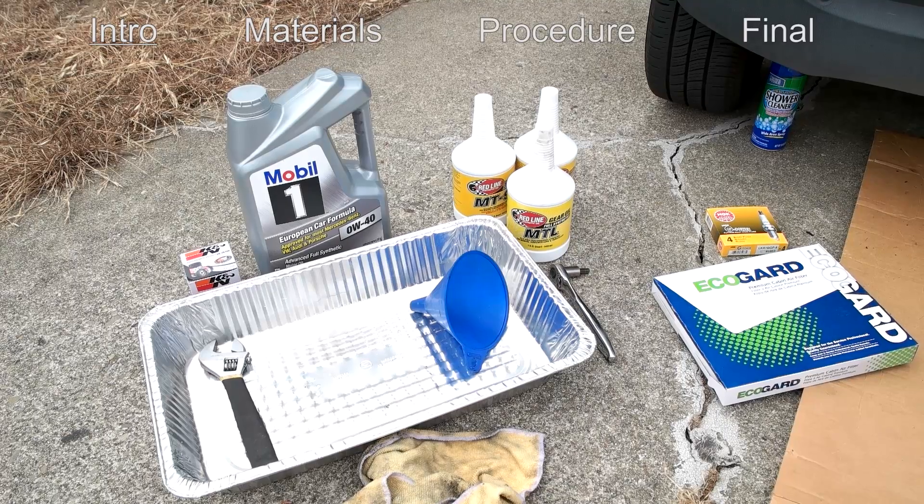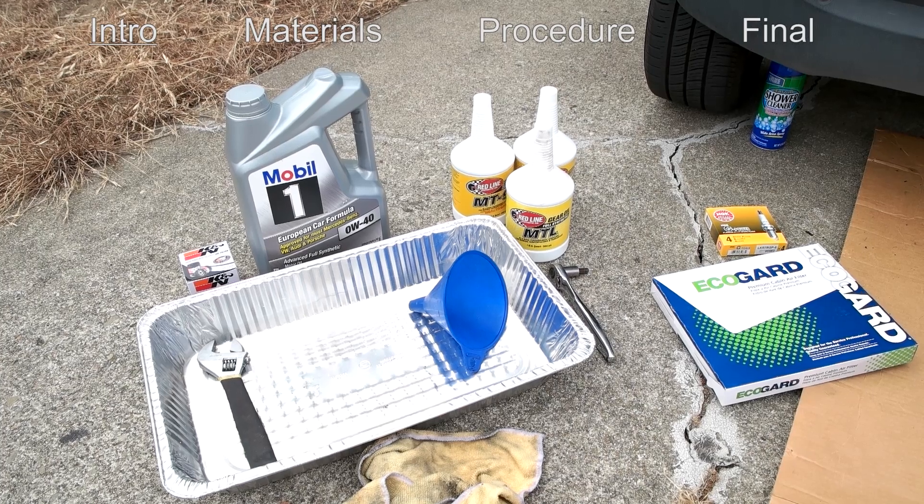I picked this up last week for a little over two grand. I bought it because I started working in downtown San Francisco and it's just a lot easier to find parking with a smaller car.